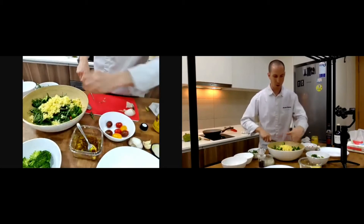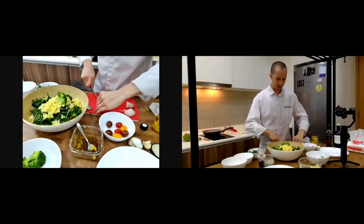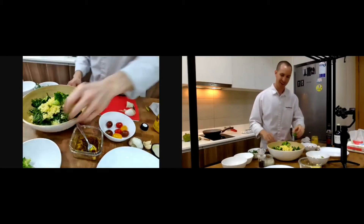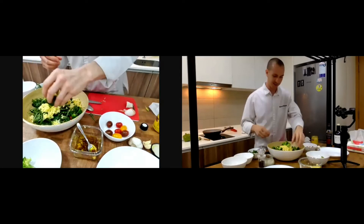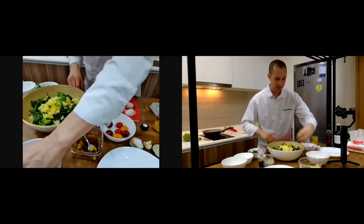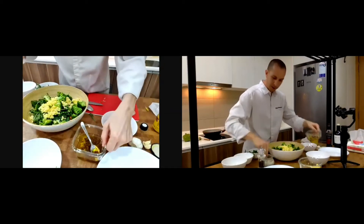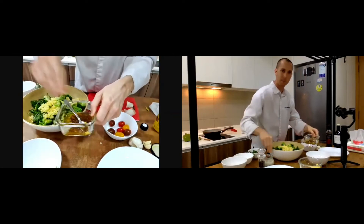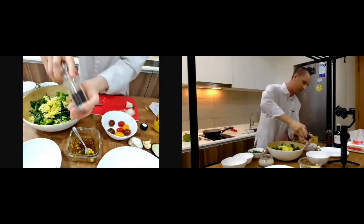That's a nice salad for two or three people, but today is Friday night so let's do a good grass-fed beef steak to go with it. I put some sea salt — Guérande sea salt — and then a bit of black pepper on the dressing.